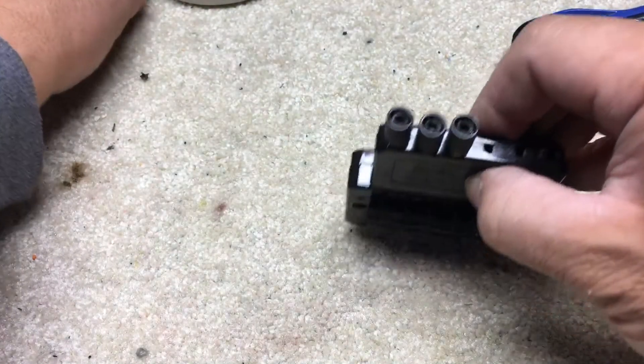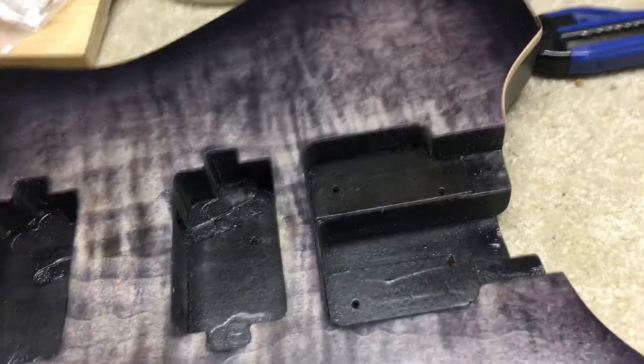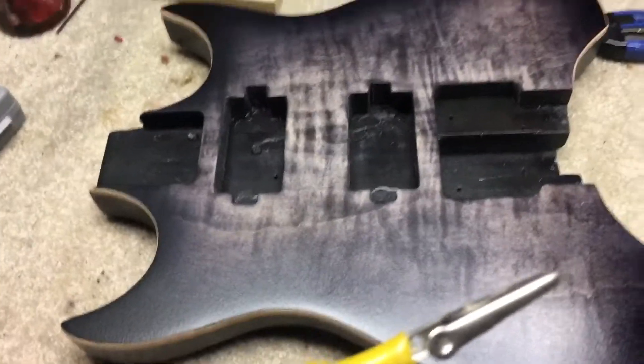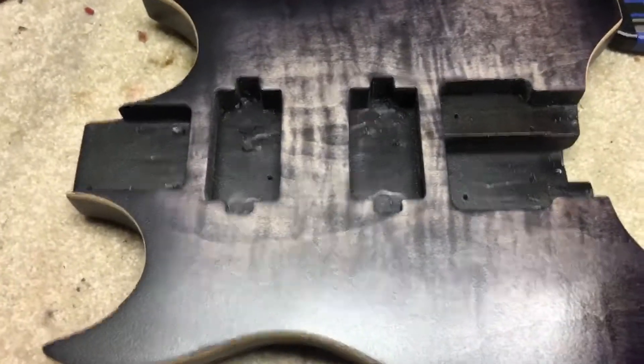A little bit on the Mustlady Steinberger kit — or headless guitar kit. This is actually a flame maple top, finished and all that kind of thing. But there were two things that I found.